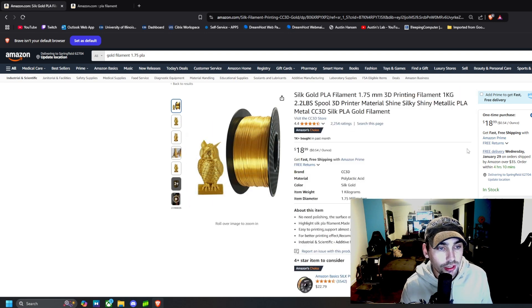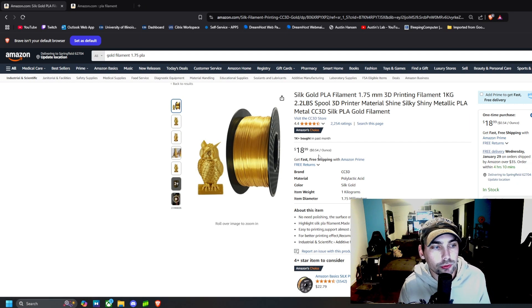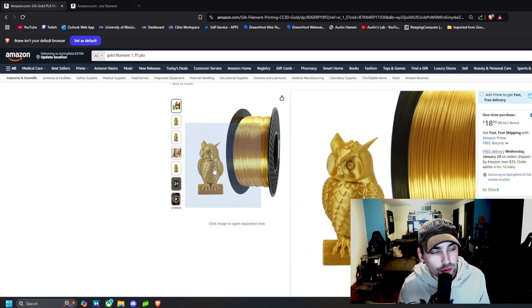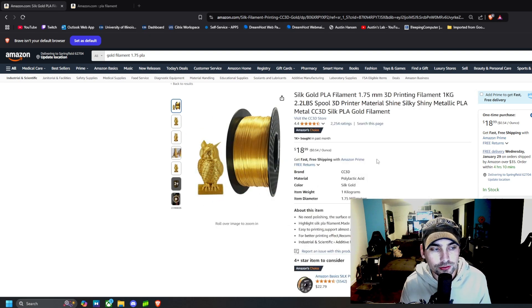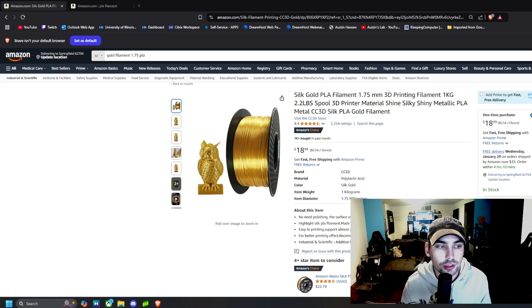This was a 2.2 pound spool for $19. I wanted it to print some trophies, coins, and plaques to give as gifts — trophies for when I'm playing Mario Kart, fun little things like that. I wanted a gold filament with some shine, and this was the best bang for my buck that also looked the way I wanted. I was not disappointed at all.